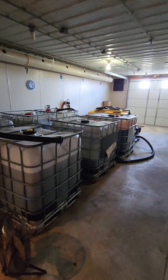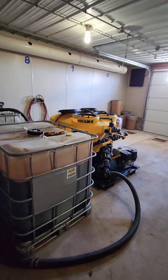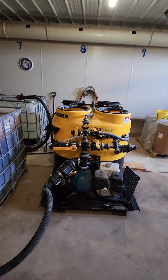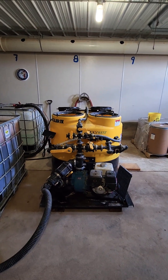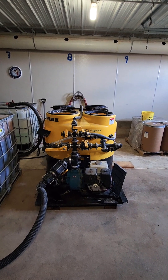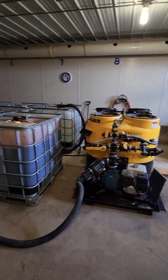Moving down to the other end of our totes, we've got a handler that they use for mixing dry materials into liquid solution so that they can be blended into the system as well.